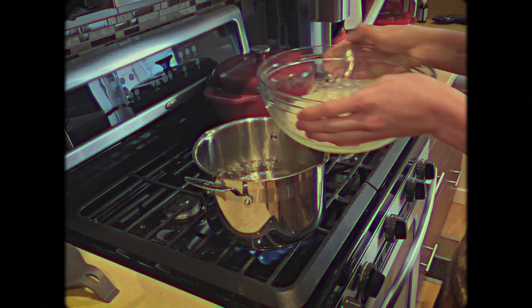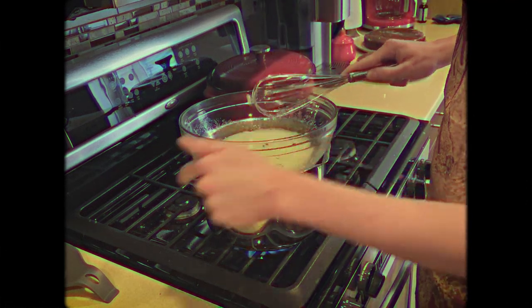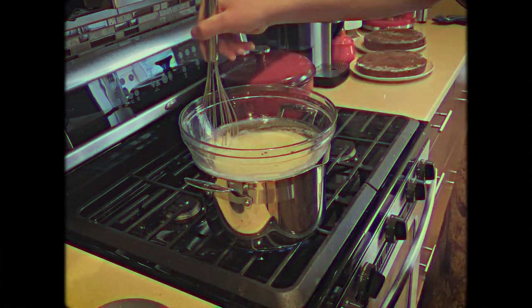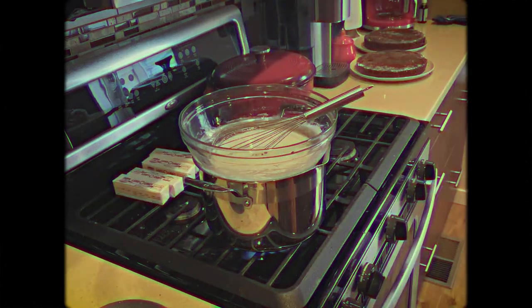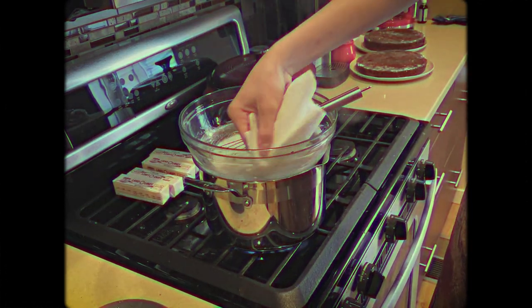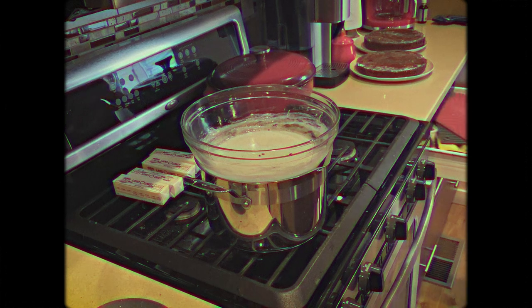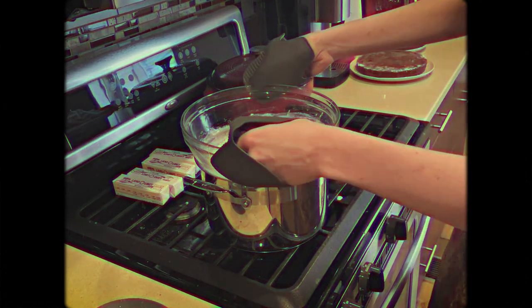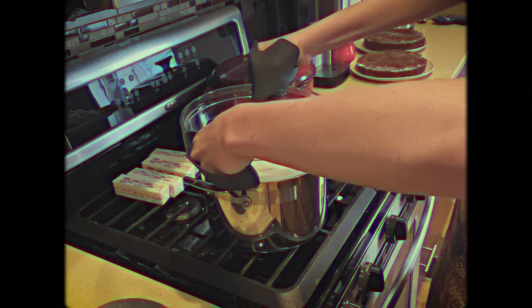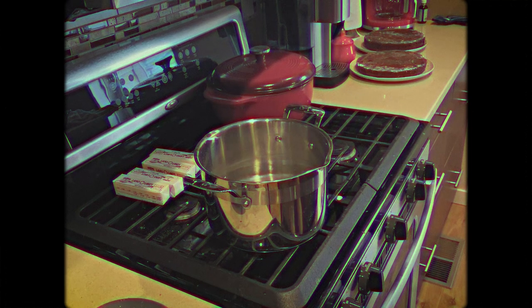After the egg whites and sugar are mixed together, we're going to put them over a double boiler. This really is to melt the sugar into the egg whites and ensure that there are no granules of sugar in the egg whites themselves. When making this Swiss meringue, it's really helpful to use a wet paper towel and go around the edges of the bowl to dissolve any excess sugar crystals that may have built up. Your mixture is done when it has an internal temperature of 160 degrees Fahrenheit. But if you don't have a candy thermometer, you can just rub a little bit of the mixture between your fingers to make sure there are no sugar granules. This is absolutely key.